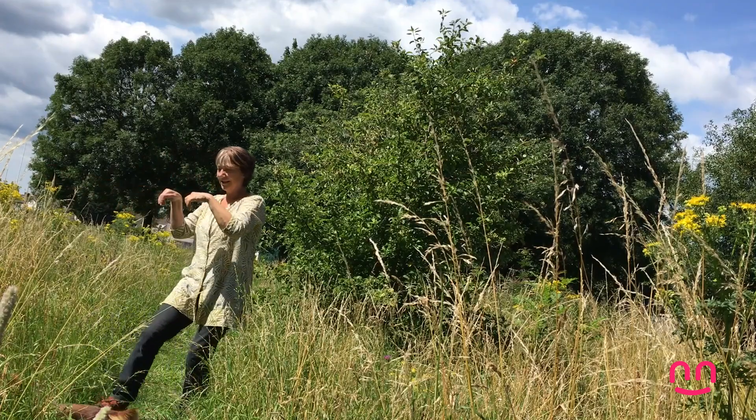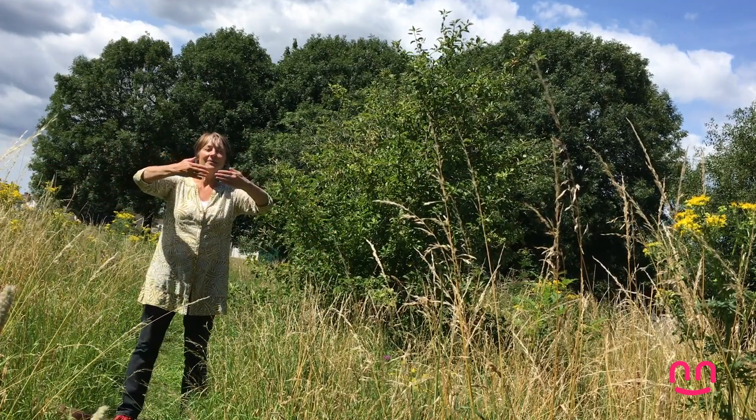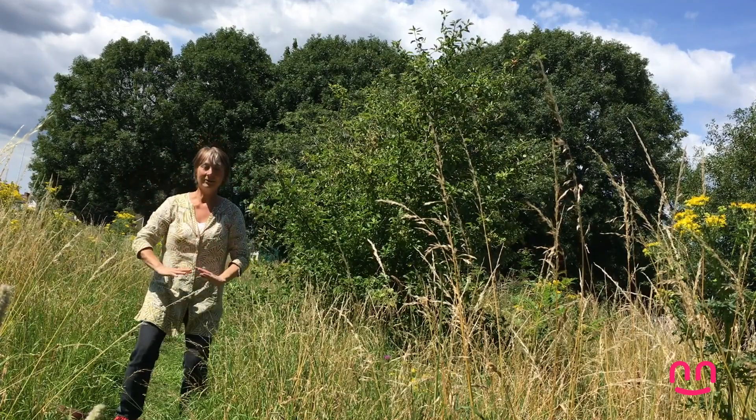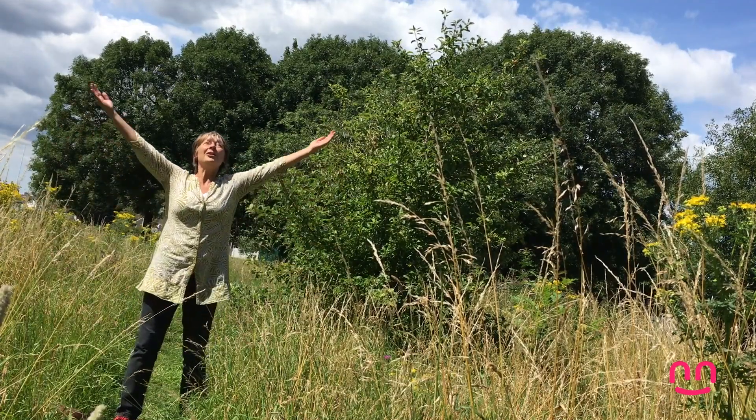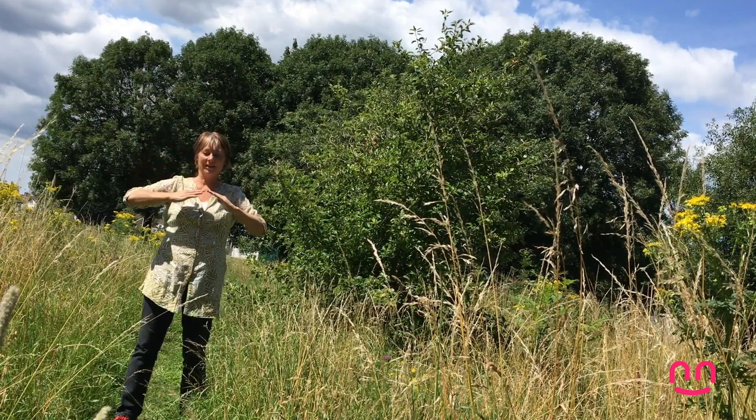Bring your leg in and we're going to do that on the other side. So you start like this, step out and push. We're getting that big branch and we're pushing it away. Don't let it spring back though — you let it come back gently. And that's the centre. Hug the tree, pull in, push down. Gather up all the energy you can, bring it down to yourself and keep it for yourself.